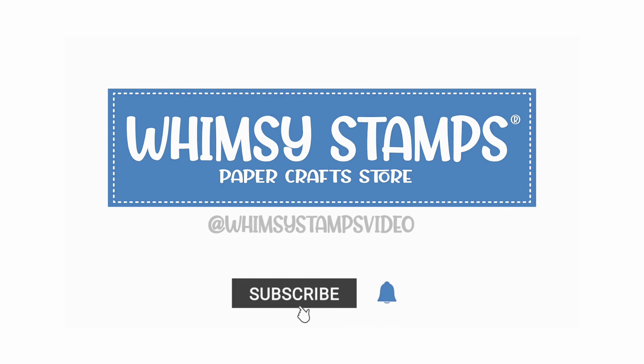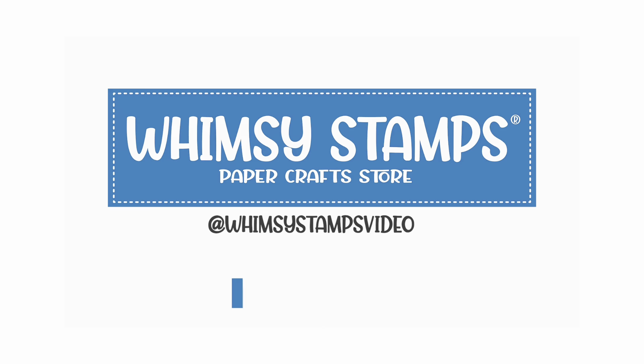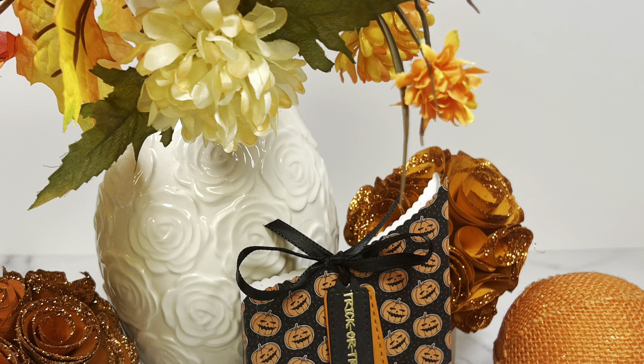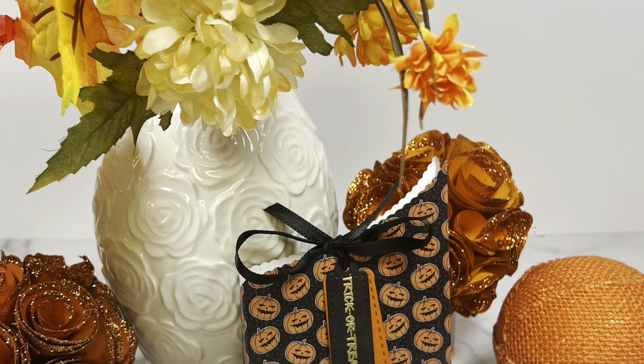Hello and welcome, this is Dawn. So glad you could join me for another video. Today I decided to make a little gift box. You can use it for a Halloween tree, a gift card holder, or anything else you may like.